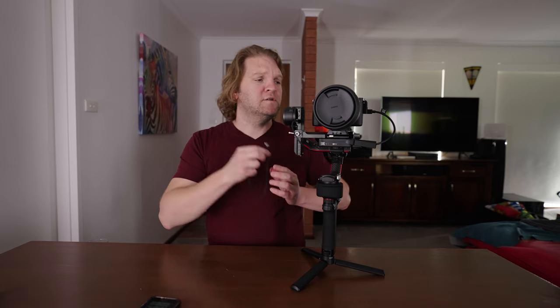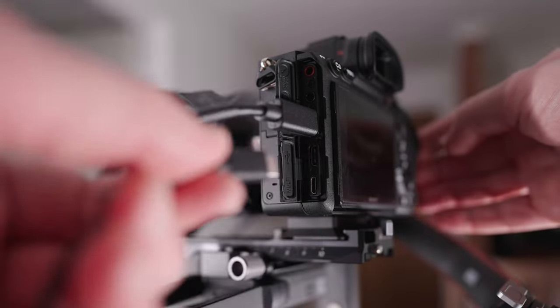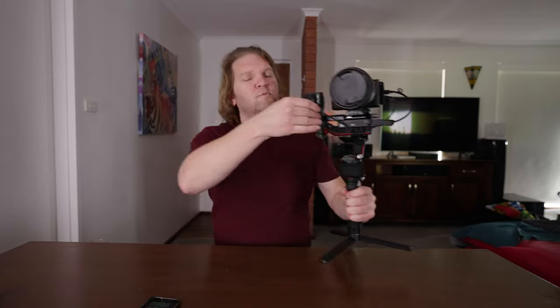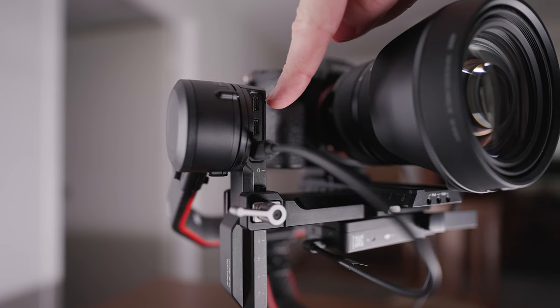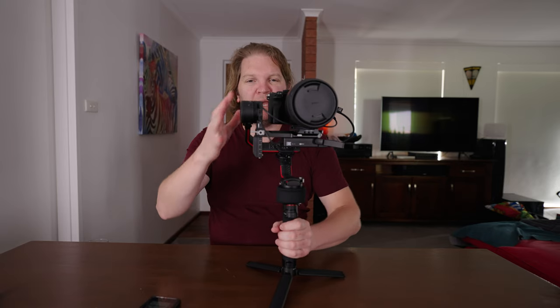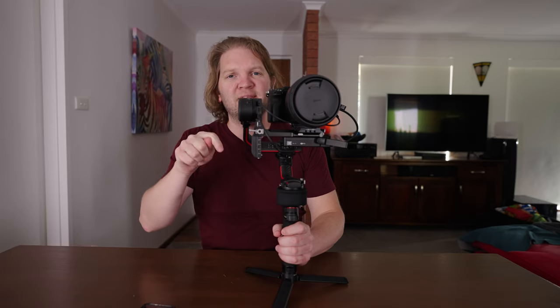The final cable you need to attach is the camera control cable. Attach this to the camera — on the A7R4 it's the USB-C port. Then attach it to the correct port on the gimbal. Make sure you use the correct port otherwise things will go wrong. You want to attach the camera control cable to the top port on the RS2. If you're wondering what cameras are compatible with the RavenEye unit, there's a link in the description to DJI's official compatibility page.